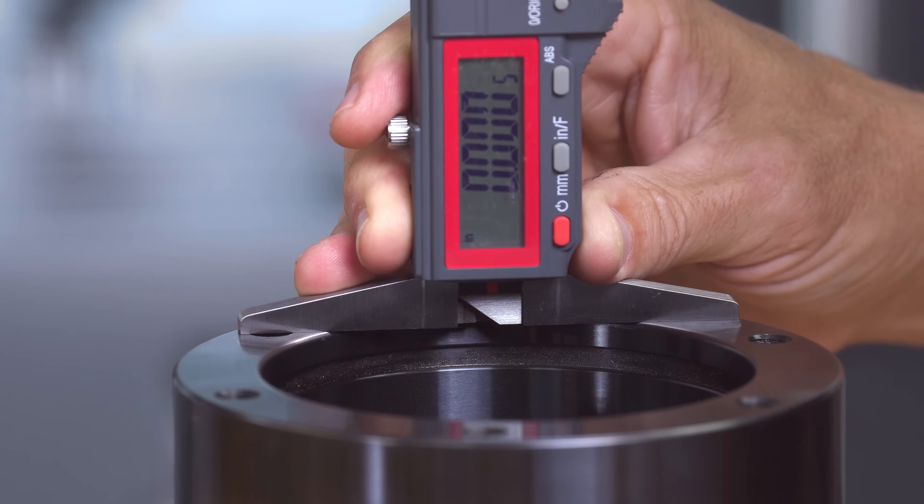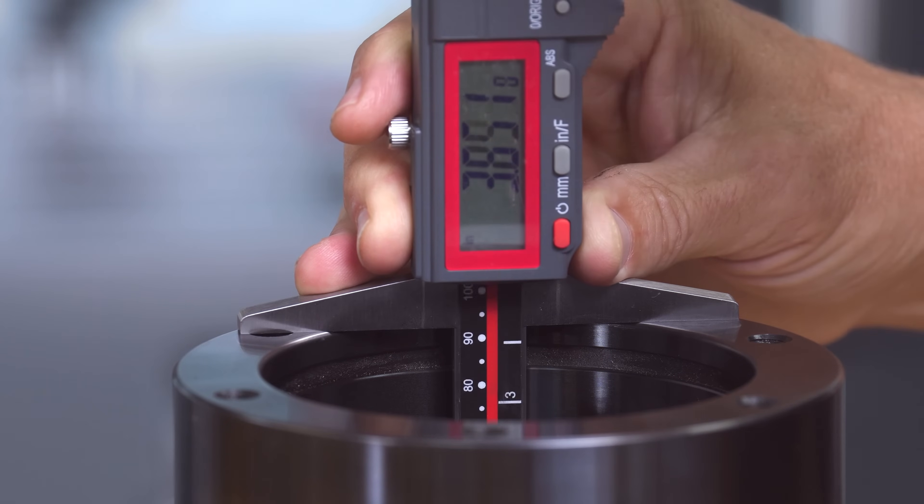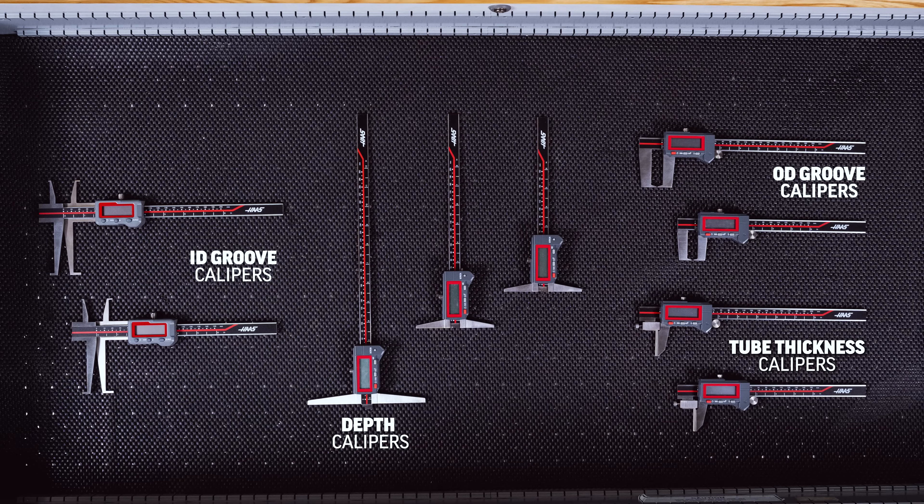The wide base on the depth calipers makes it easy to properly locate on the reference surfaces. These come in 6, 8, and 12 inch models.